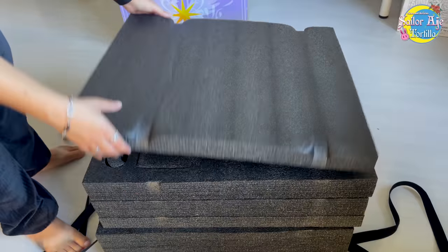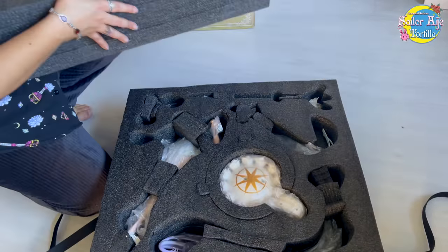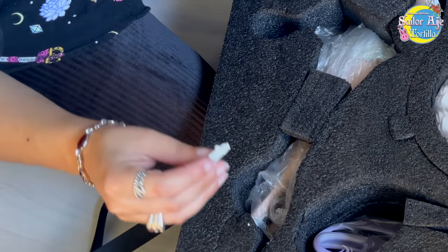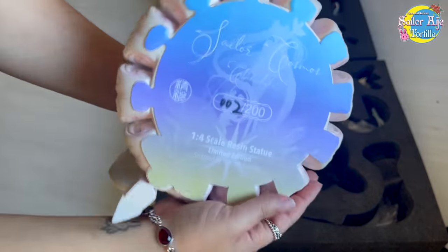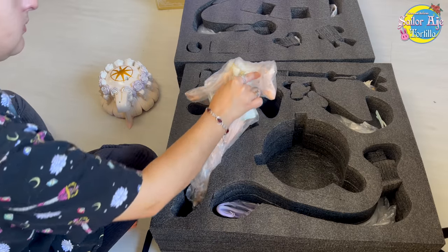There are lots and lots of foam to protect all of the resin pieces. The base is down here, her head is separate — I found that out later. Her little wing on her foot broke on the way, but it was super easy to fix. Here's the stand. On the bottom you'll see which edition you have. I am lucky enough to have number two of 200, which is so, so cool.